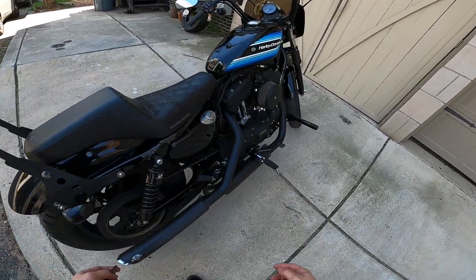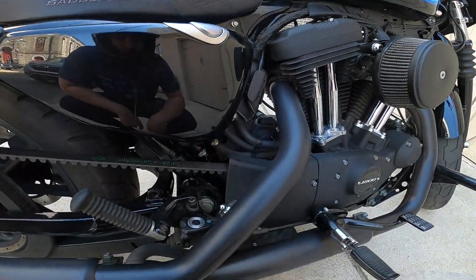We got leaky tires. We got leaky oil. What are we going to do with this thing?